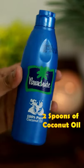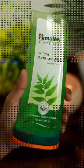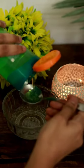Next, add coconut oil. Add face wash. Add 3 spoons.